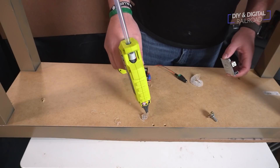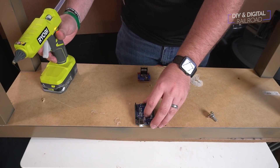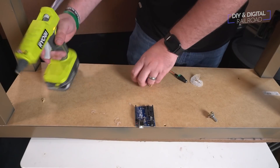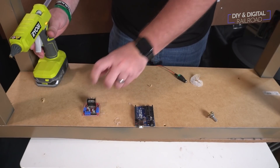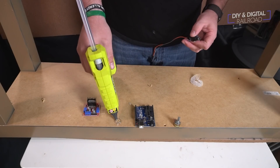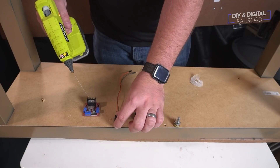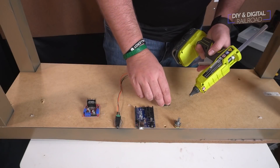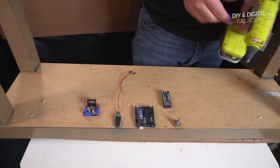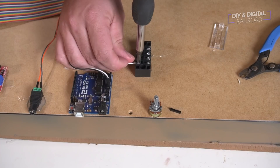Once that was done, it was time to install the electronics, which I'll be securing to the underside of the table with hot glue. Hot glue is really great for this because it's easy to use and it's non-conductive, so it holds these parts really well. I'm going to use this four-position terminal strip as my 5-volt power bus for the Arduino, since I have multiple things being powered by the Arduino itself. I start by hooking my wires from the Arduino to the bus.